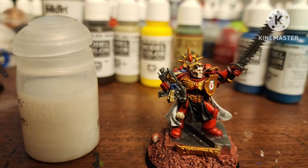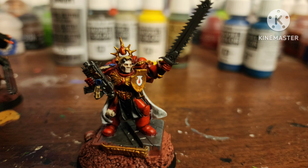Apply any transfers. Seal him with a matte varnish, and then go over all the blood drops with some Art Coat gloss varnish. After all that, here he is!